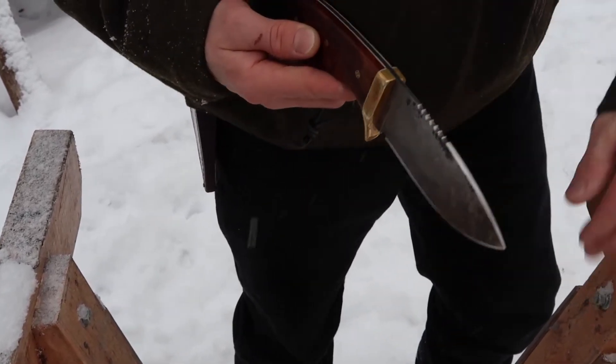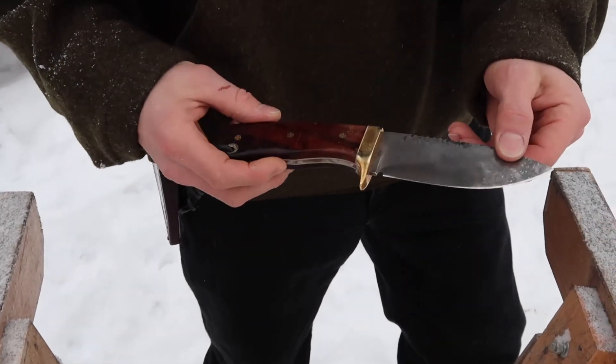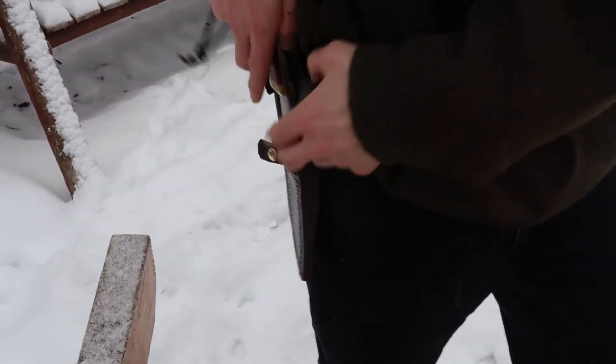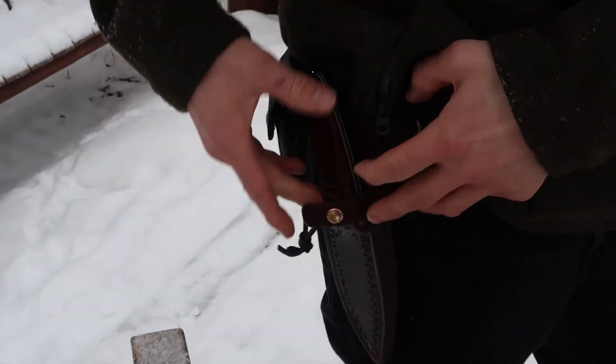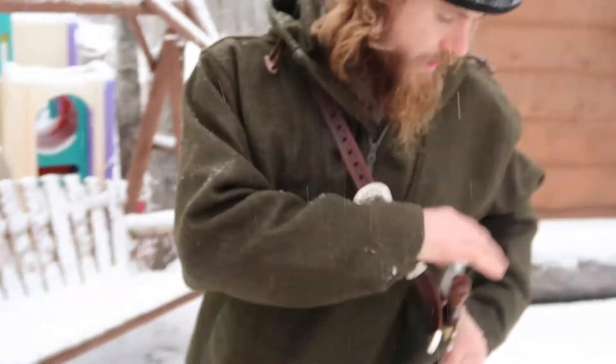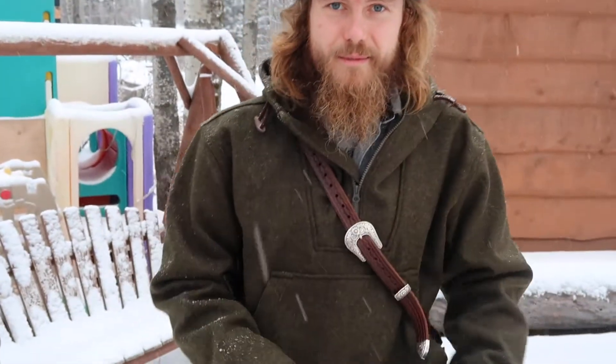Very nice work, very sharp right out of the box. When you buy one, he also gives you some sharpening supplies and shows you how to use them as well.